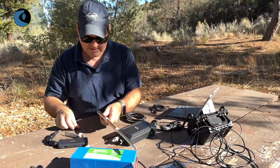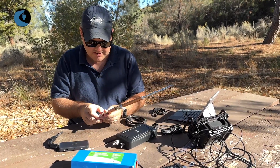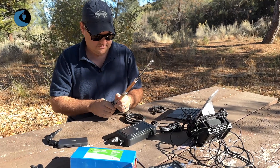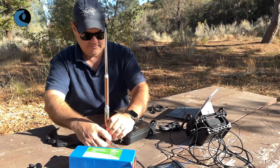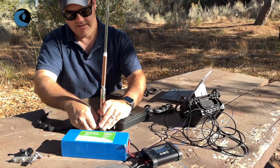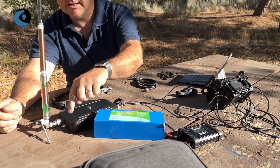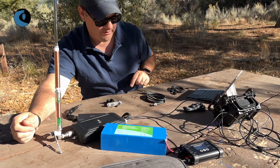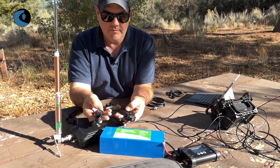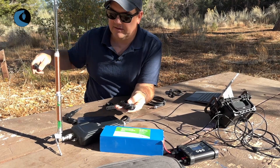Now I've got the AX1. I can use a right angle connection — plug that in and attach the bipod. The bipod will provide a little additional stability. Next I need to run the counterpoise wire. I've got two of them here: the smaller one is for operating on 20 and 17 meters, and the longer one is for 40 meters. I'll go ahead and deploy the longer counterpoise wire and stretch it out in that direction.